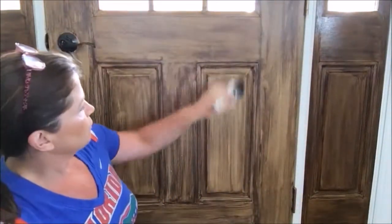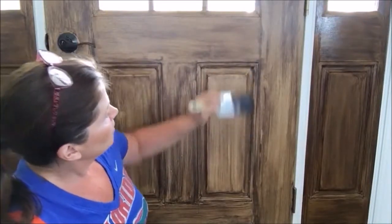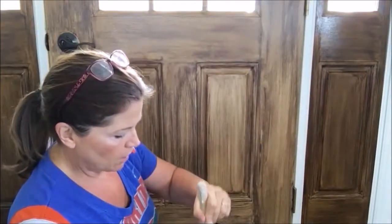The gel stain being a gel makes it a little grippier — it doesn't just slide right down. When you paint a door, it's best to start from the inside out. I also do the horizontals before the verticals.